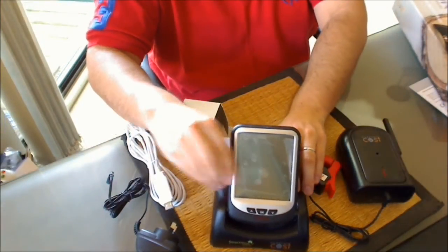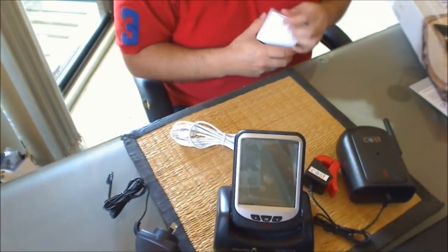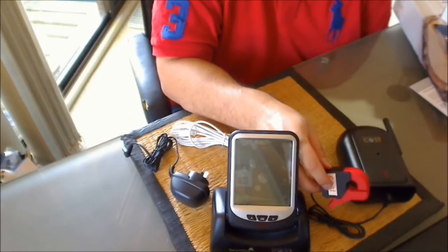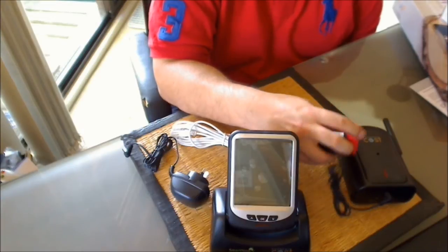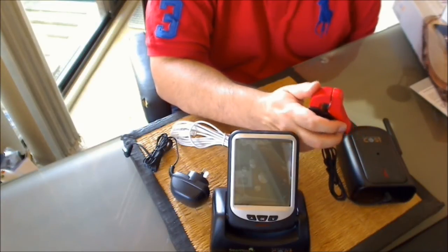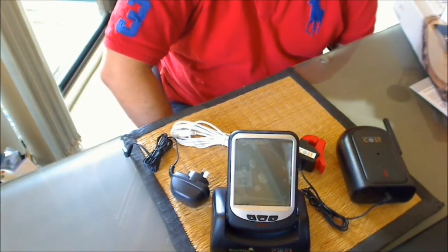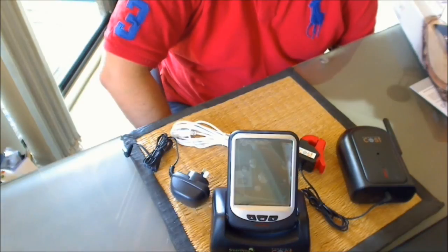That's the contents of the box for the Current Cost NVR real-time home electricity monitor. I won't be able to do a preview video straight away because I need to get an electrician to install the transmitter. Hopefully that won't take too long or cost me an arm and a leg. Once I have it up and running, I will do a preview video to show you how it works and how it's hooked up. As always, if you enjoyed the video, make sure you give it a thumbs up and thanks for watching.